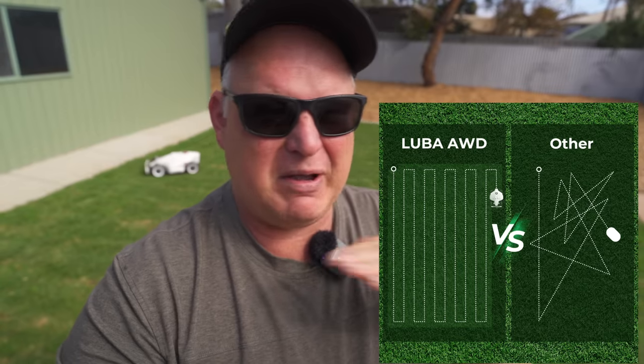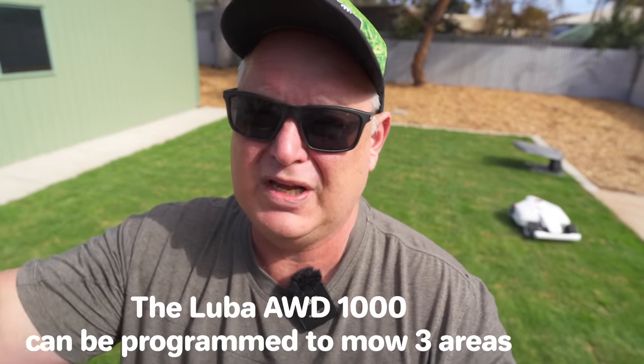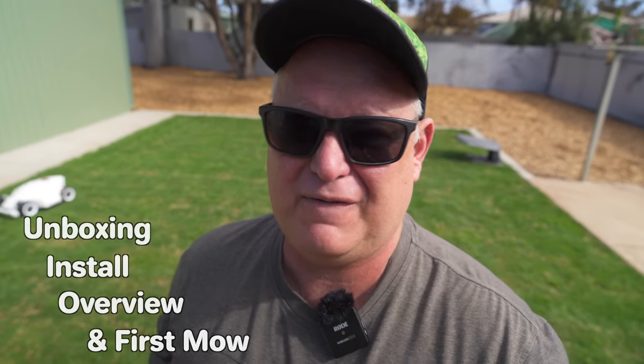What about those funky mowing patterns in all different directions? Forget that — this will do straight lines, no problem, and look really, really neat. This mower can be programmed to do different areas within your yard. It can also handle slopes because it's all-wheel drive. If you watch this video front to back, you'll get a great idea of how to set this up and a complete overview to see if it's for you.